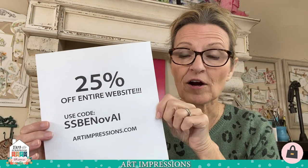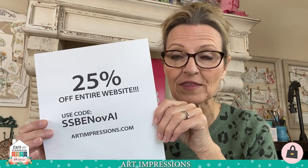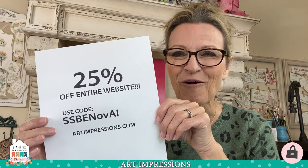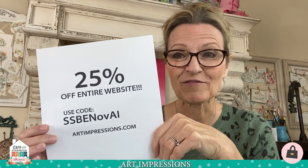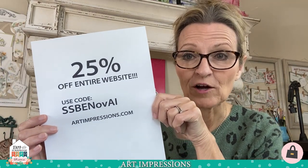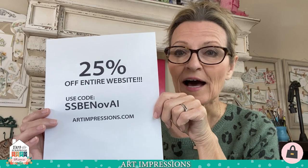These are just newly released — you're going to love these little sets. But first let me tell you about our show special: it is 25% off our entire website. That doesn't count our already discounted clearance items, but it's 25% off everything. Now is a great opportunity to get your favorite Art Impressions stamps that have been on your wish list. The coupon code is SSBE November — NOVAI. Add this coupon code at checkout at artimpressions.com and you will get your 25% off.